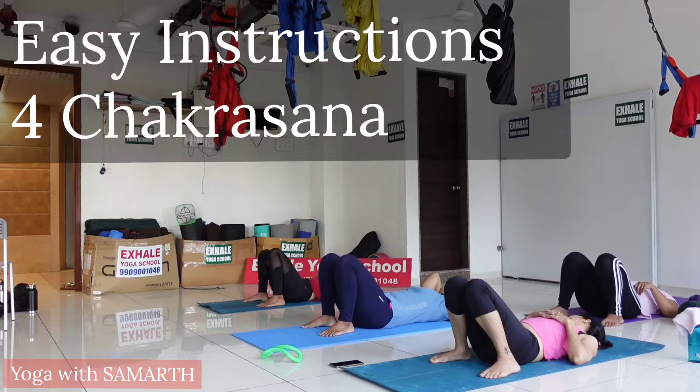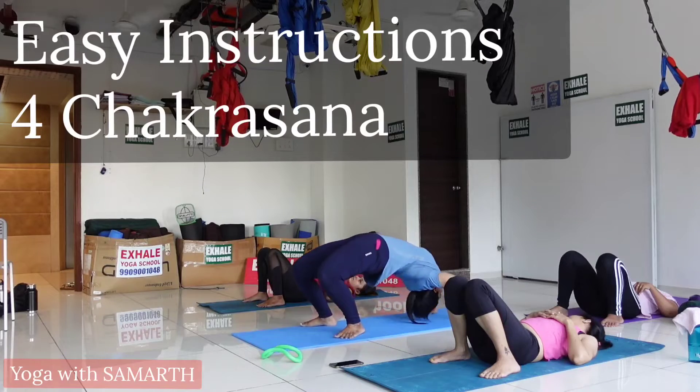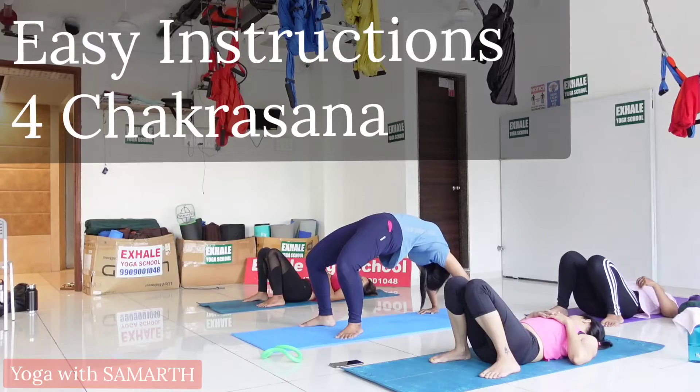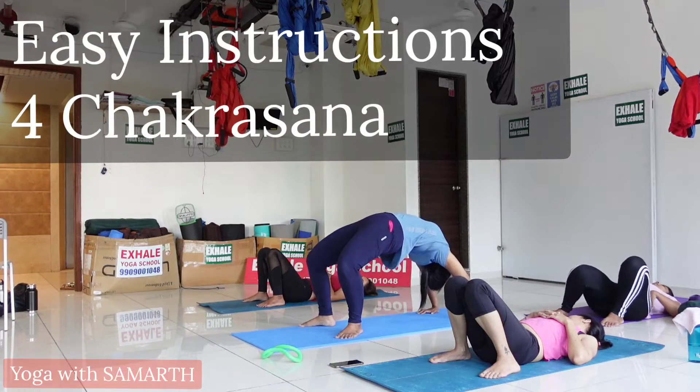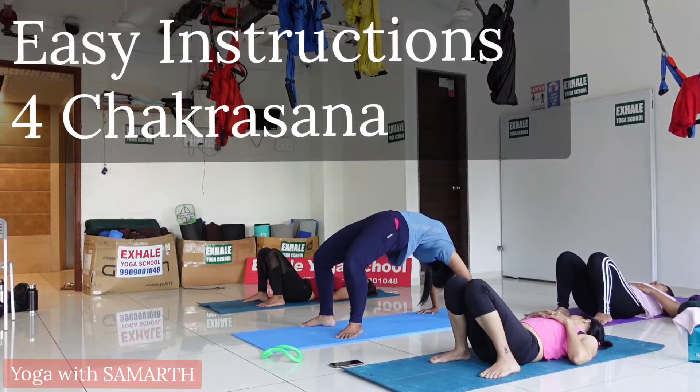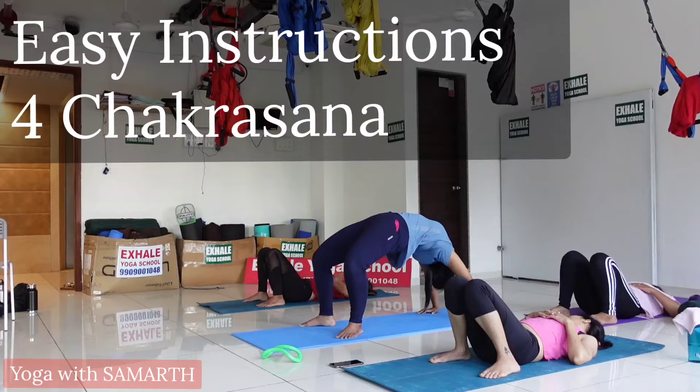Inhale and lift your body, try to extend your arms, and push your belly and chest as much as you can toward the ceiling. Keep your knees inclined to 90 degrees. Maintain this position for 20 breaths.